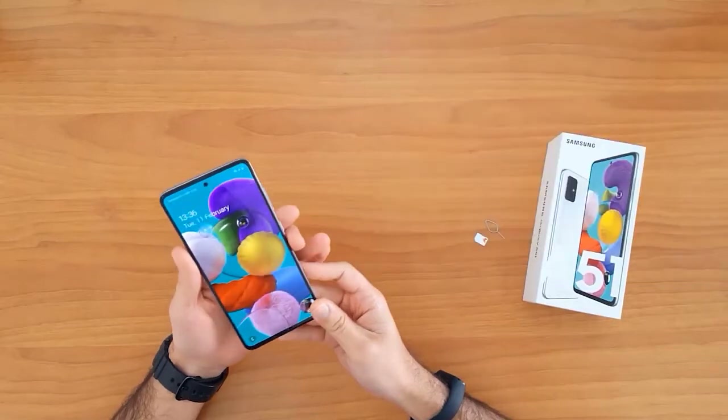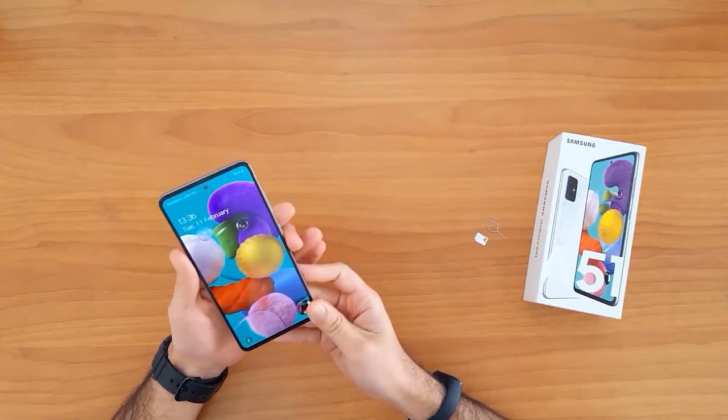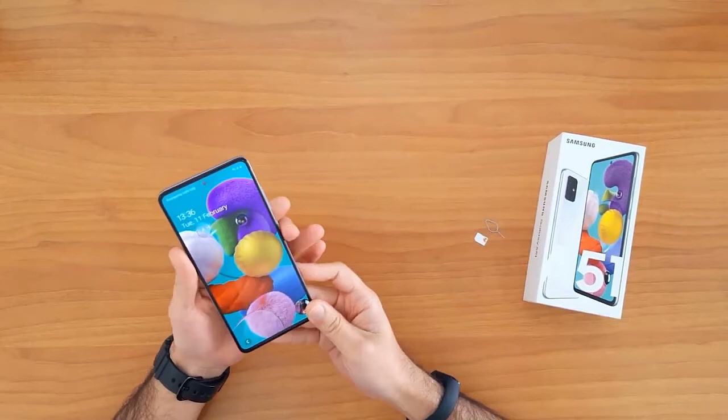Unlocking your mobile phone allows you to use it with any network SIM card in your country. It also allows you to use it outside your country in case of moving or travel. For example, the device I have is locked to EE United Kingdom.